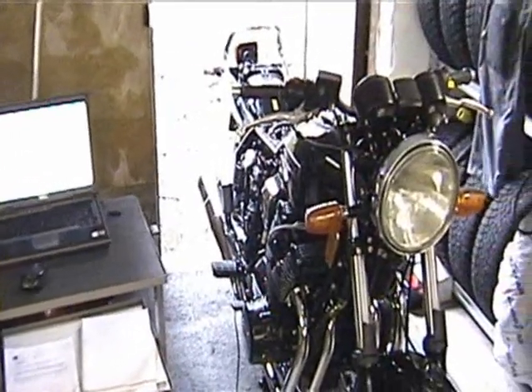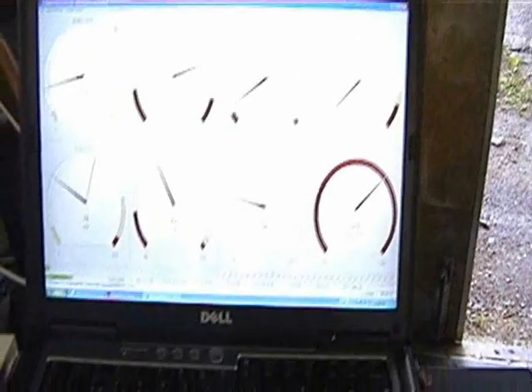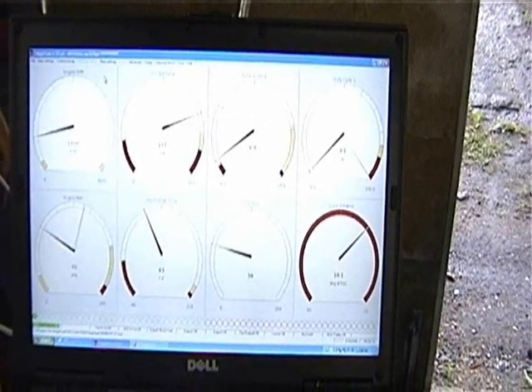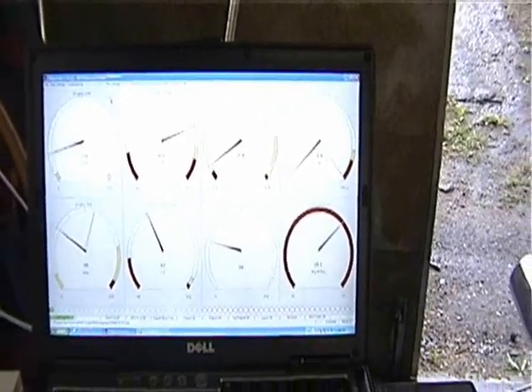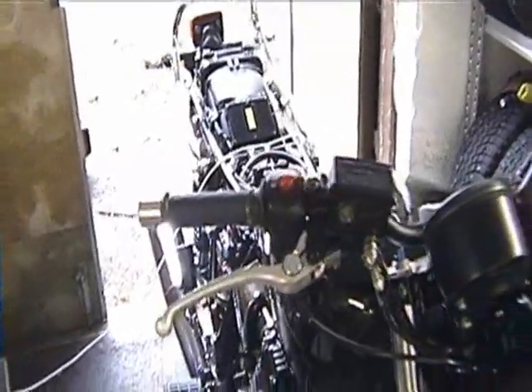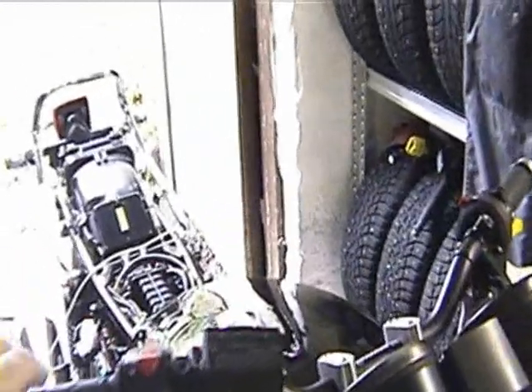The motorcycle is quite warm now. I've still got it set up on hybrid. It's about 177 now. The idle is not very smooth — I need to fiddle with it. But it's taking some revs now, so I'll rev it up and you can hear how it sounds.